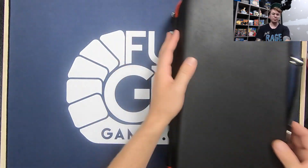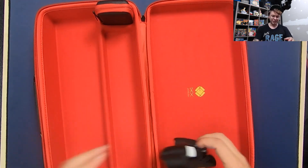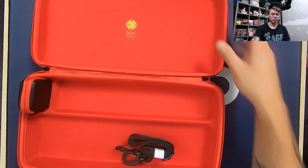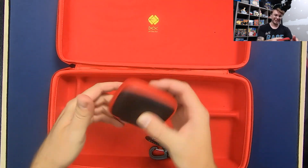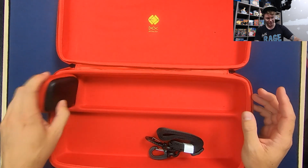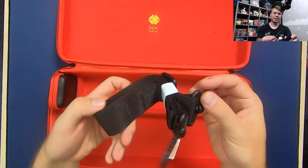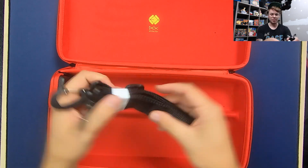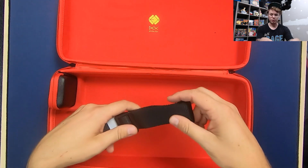When we open the box up, we do see the velvet interior that they advertised, which is pretty neat. It does come with a little dice compartment as well, which fits snugly into its spot. And here is the shoulder strap that you can apply to the outside if you wanted to sling this thing over your shoulder.